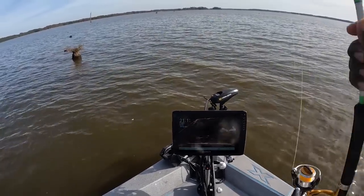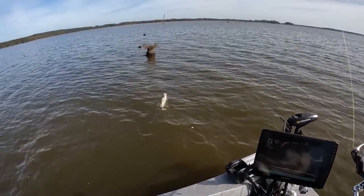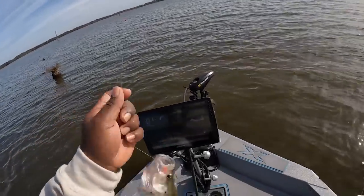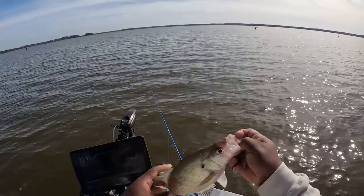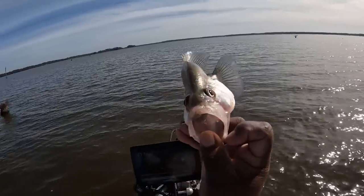Here he comes — boom, he got it! He got it then. Alright guys, this is it — the one to end the show. This is how I like to end it with a bang guys. Another nice crappie.